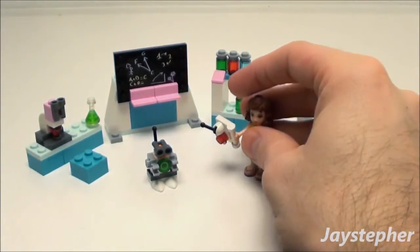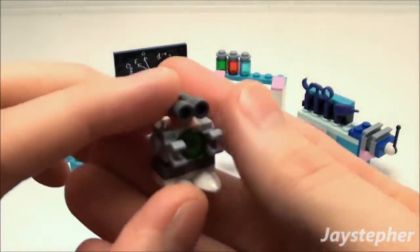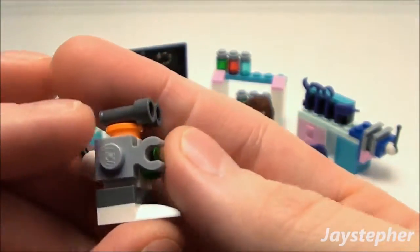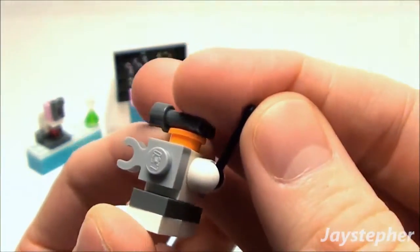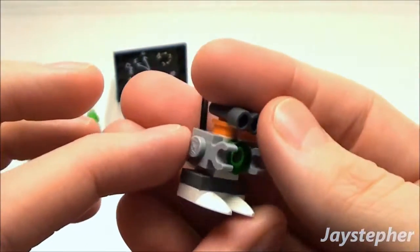Let's take a look at the robot. I like the use of the binoculars as eyes, and there are grip bricks. There's an antenna in the back. It looks like a little miniature extraterrestrial.